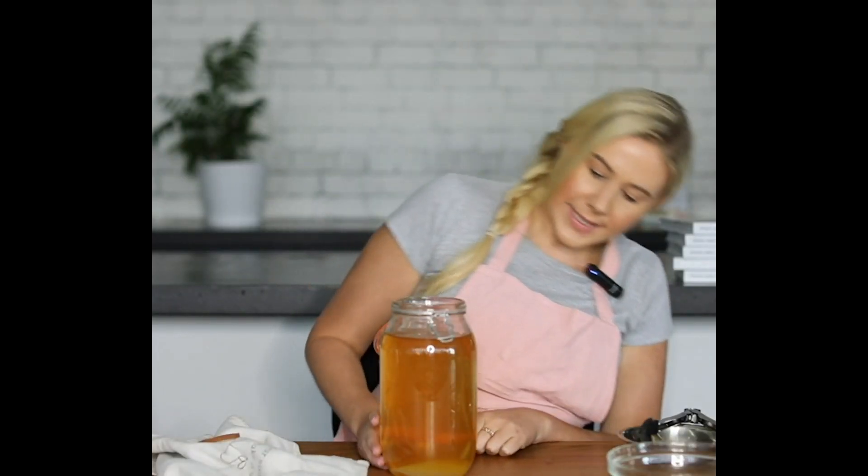You can see here that my scoby that I've added has actually sunk to the bottom — it's sitting on the bottom, which is totally fine. The scobies can do all manner of things when you add them to the sweetened tea. Sometimes they'll sit on the bottom, sometimes they'll float in the middle, and sometimes they'll actually float right up to the top.